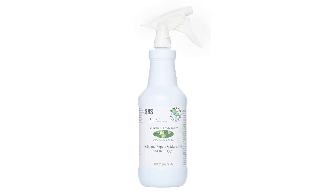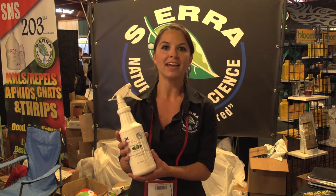The number one reason that people use 217 versus another product is it does kill the eggs. It's safe, all natural, will not harm pets, people, and it's safe for your plants. In fact, it will even make them look a little bit greener.